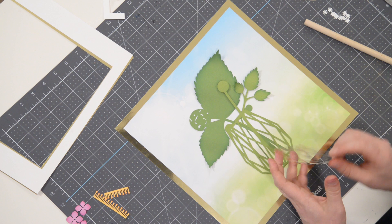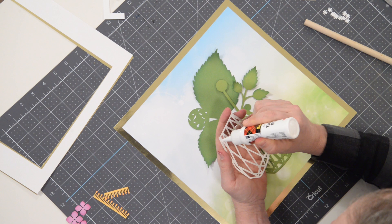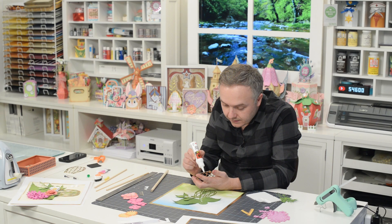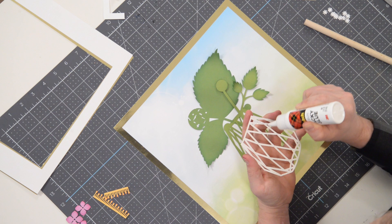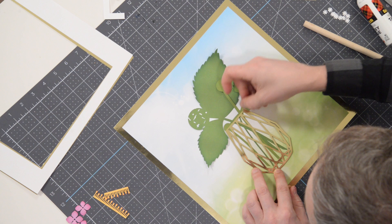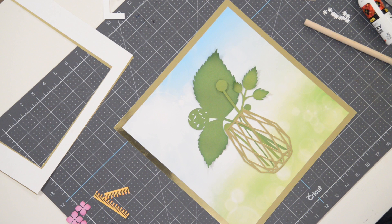We're going to flip this over and apply our glue to the actual final layer of the vase. I'm going to do dots — that way I get a thicker layer of glue that won't dry out as fast. If you squeeze out too big a dot, you can always hit it with your finger to thin it out a little. Just take your time. If you're using gold foil like I am, be careful not to blemish the foil with your gluey finger. Press that down — the vase is in place.